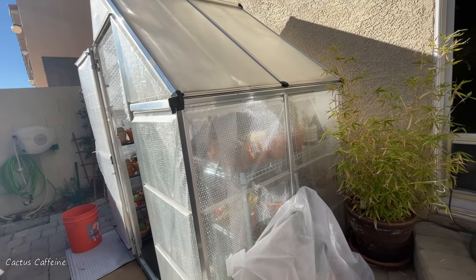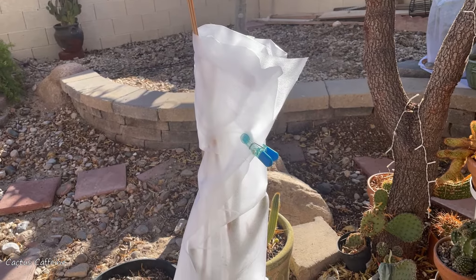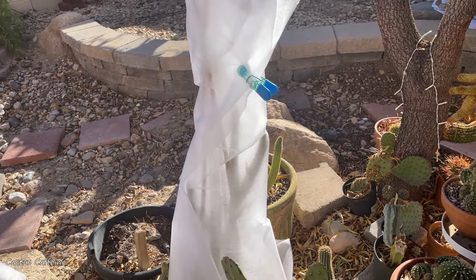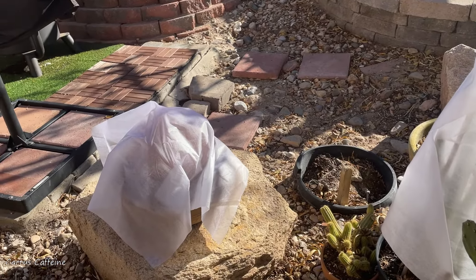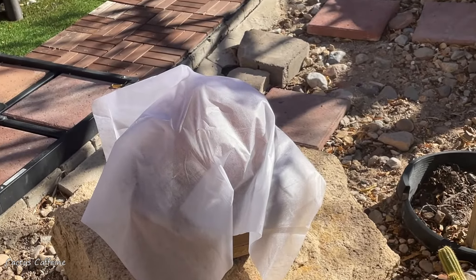I will show you the cacti that I have in here. I have three pots: Cereus prurinosus back there and two old man of the Andes. They are protected by this blanket and the side of the greenhouse. In front I have a bucket that's supposed to catch rain water, but it hasn't been raining so it's empty.